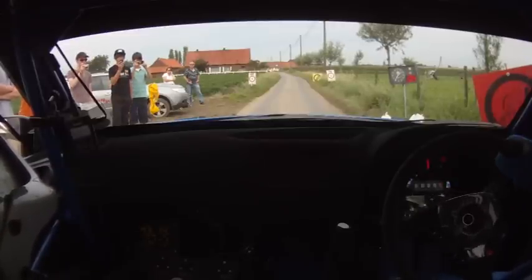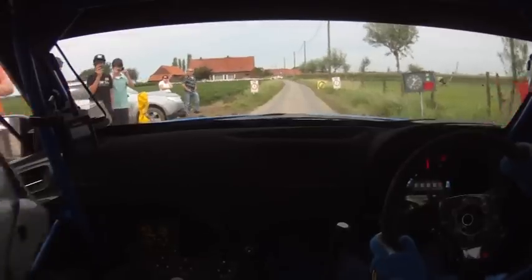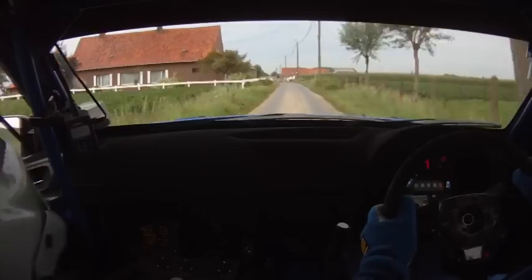5, 4, 3, 2, 1, Go. 150. Easy left, 4, Z turn, square left, tighten. Slippy, don't cut.